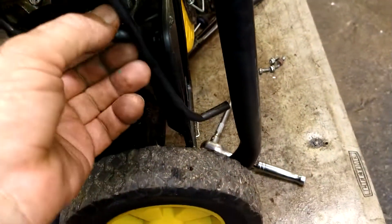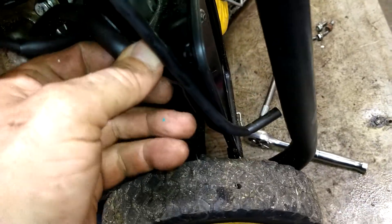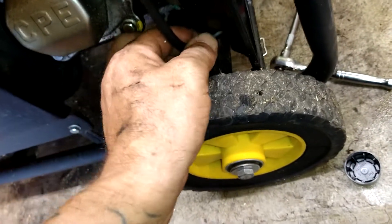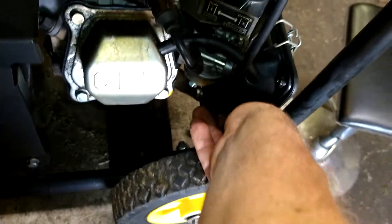Put the big hose back in — this is just crankcase ventilation, like a PCV valve type of deal. And this one is a vent for the gas tank. If either of these tears or breaks, no big deal — it doesn't have to be connected for it to run, though for California emissions it does.